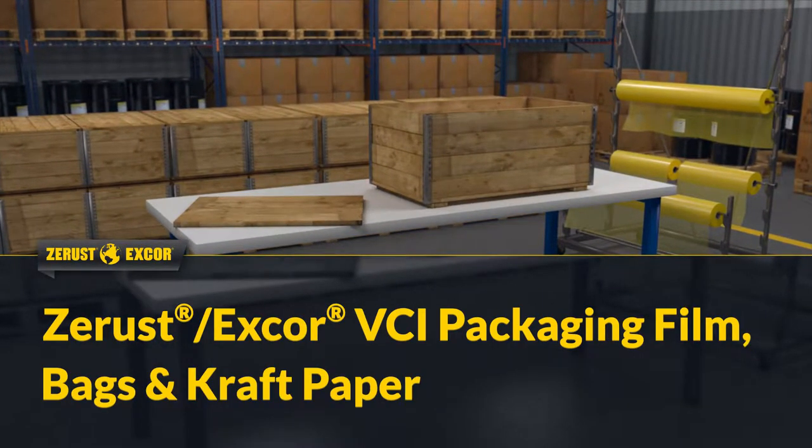Z-Rust X-Core Volatile Corrosion Inhibitor Film and Paper are ideal packaging products to protect metal parts, assemblies, and machinery from rust and corrosion.